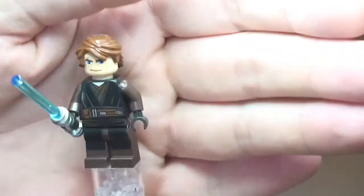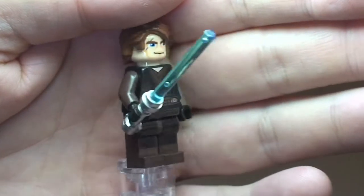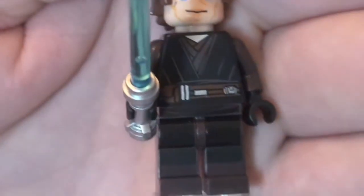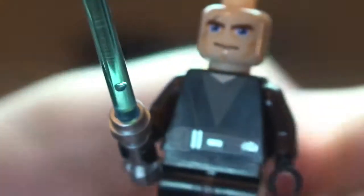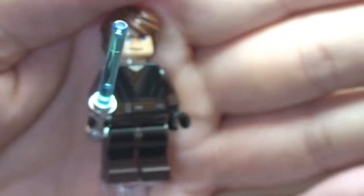Next up we have Anakin Skywalker, and this is a new variant of Anakin. He comes with his blue lightsaber. We can see printing on the front of the legs, up into the front torso, and around to the rear torso. If we remove his hairpiece we get a closer look at the face detail — it is just a single-sided face. That is our new variant of Anakin Skywalker.